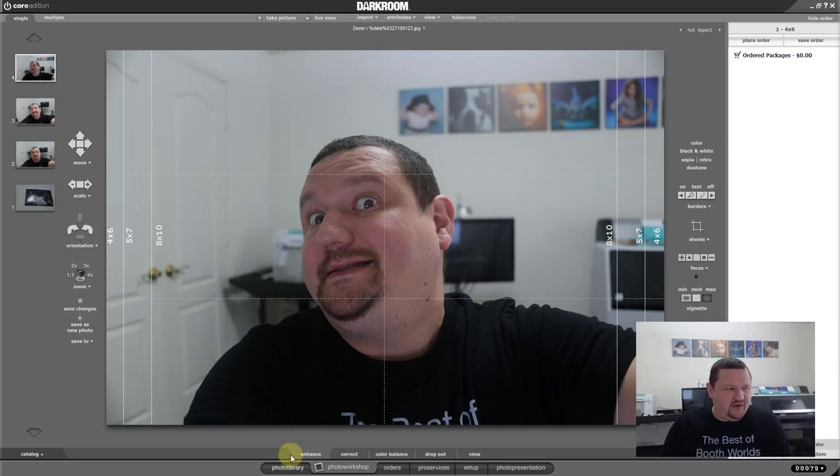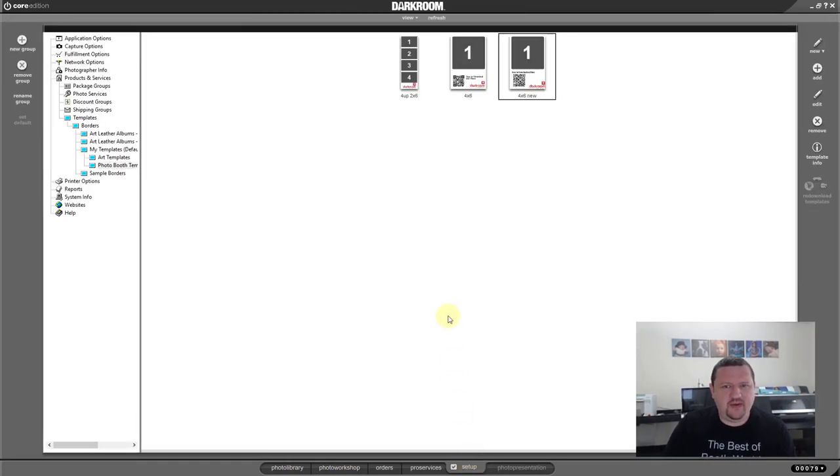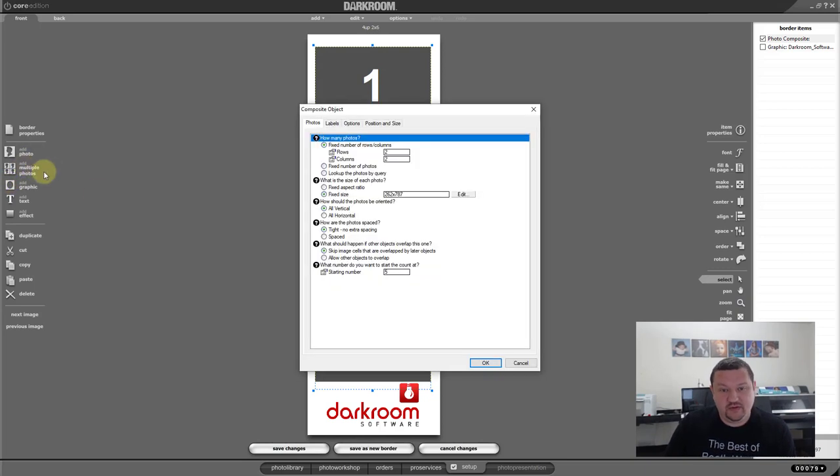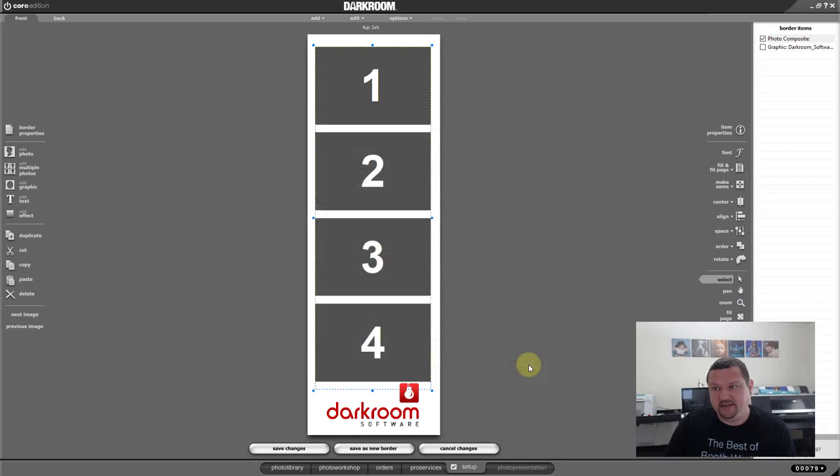The next thing on my list is a manual photo booth. We don't need to set up another template — you guys know how to do that. The only difference on this one is we added multiple photos rather than a single photo — so that is a two-by-six print. That's the template. We're going to do two different setups for this.